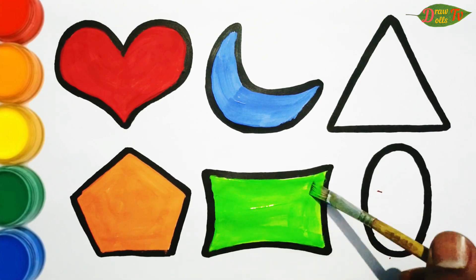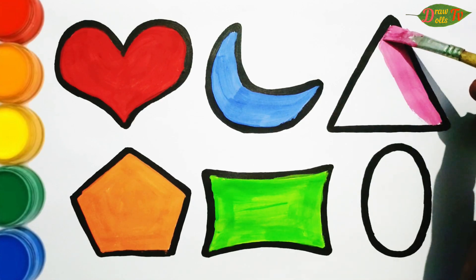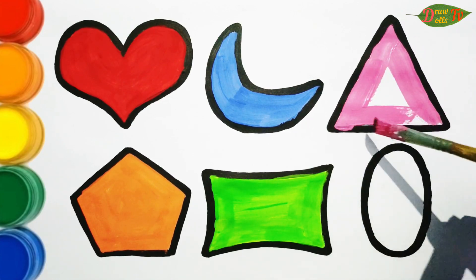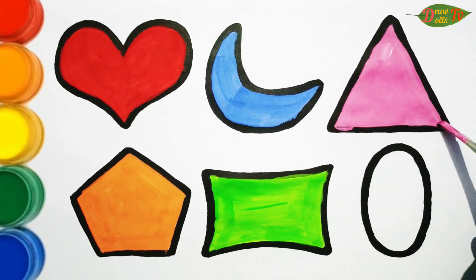Dropped it, I dropped it! Dropped it and on the way I dropped it.